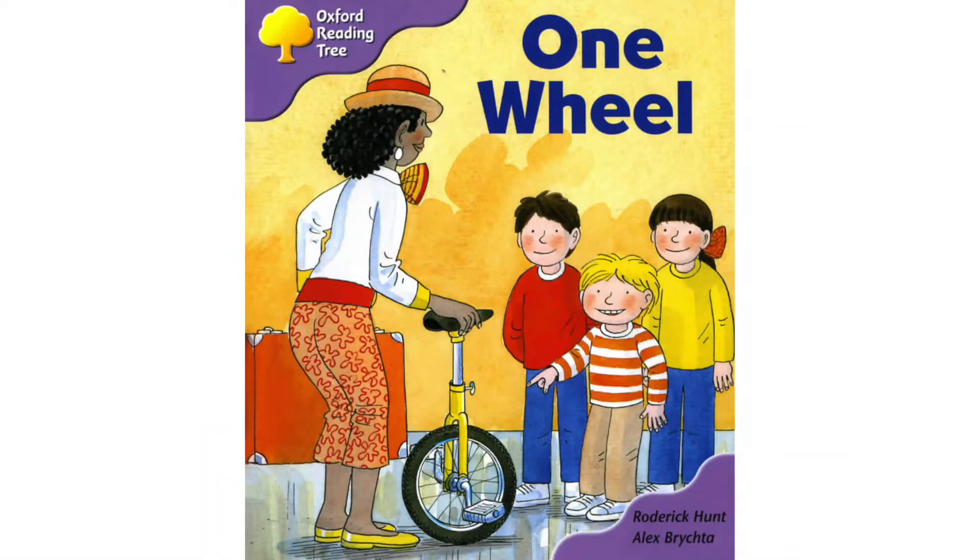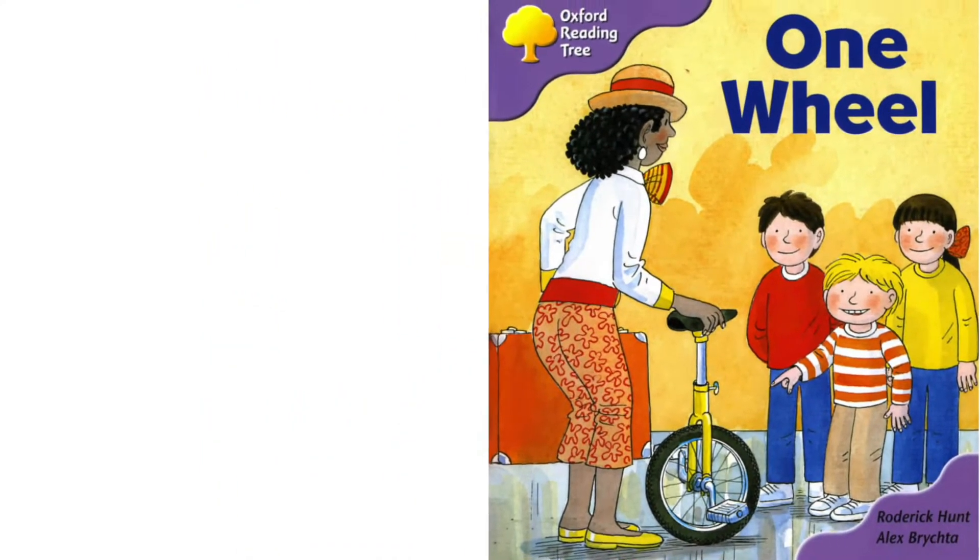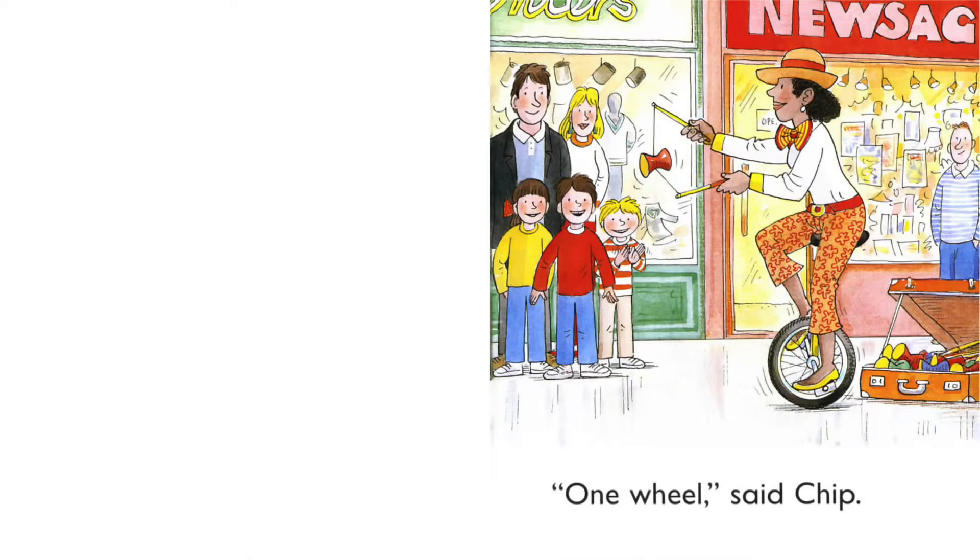Hey guys! Today we are going to read the book One Wheel. Look, there is a unicycle. So it has only one wheel. What is the lady going to do with it? Let's open the book and find it out. One wheel,